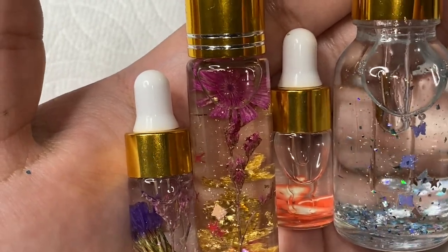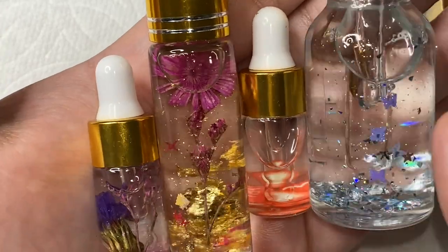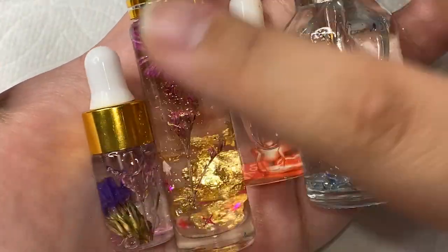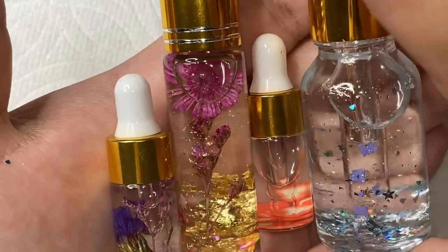Hey everybody, welcome back to my channel. In today's video I'm going to be showing you guys how I made all of these absolutely beautiful cuticle oils. This is a very highly requested video, so if you would like to see how I made all of these cuticle oils and how I put them all together, please keep watching — let's get into the video.